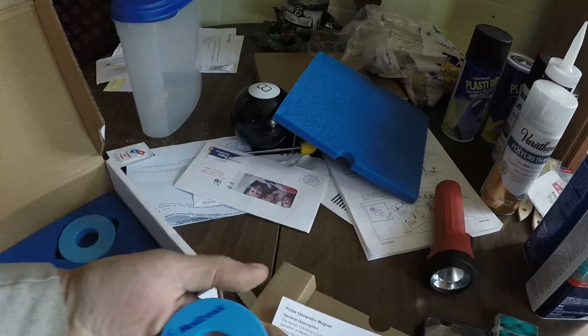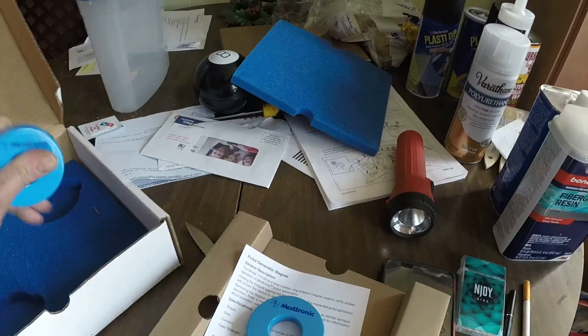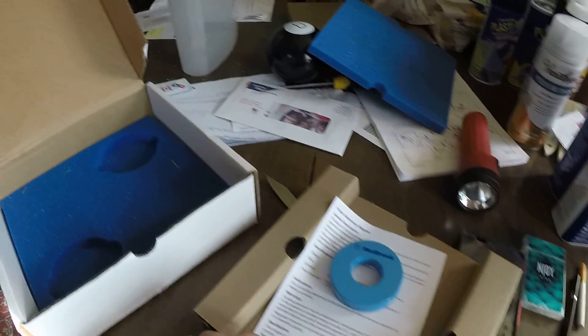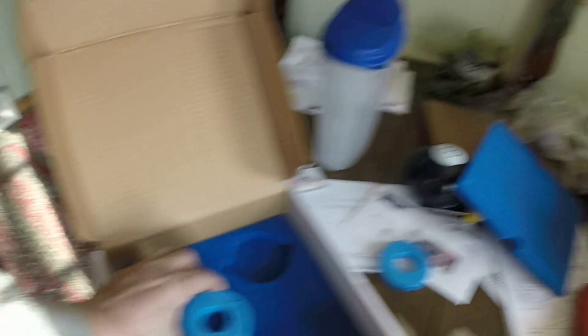Here we go — you get two of them. I don't know why they send you two, but just about everybody who sells these magnets sells them two at a time. Not quite sure why. So now when you take this magnet — see a little bit of movement there — anyway, circle in the magnet.